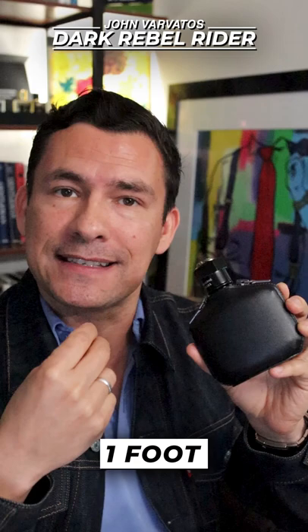A beautiful fragrance — it's easily one of my top five in the John Varvatos collection. I'm going to give this an 8.5 out of 10.